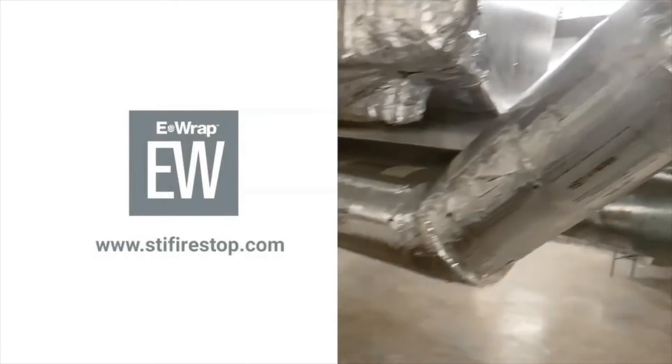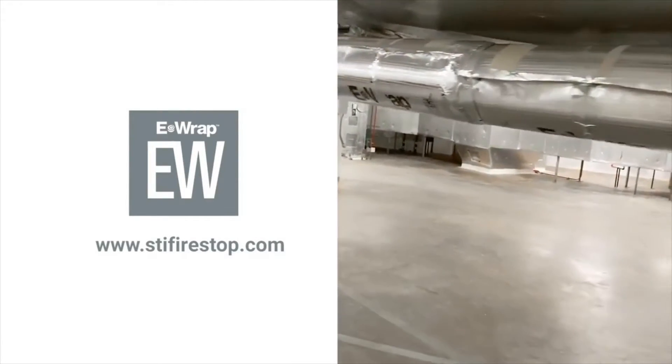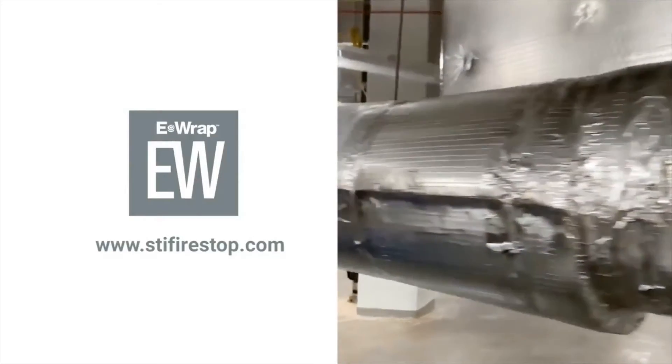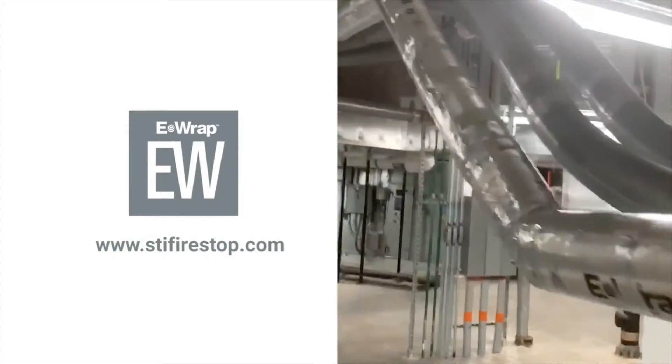And there's another look at it installed. Now the approved protective wrap shall be capable of being installed in layers and secured with a minimum 16 gauge steel tie wire to protect and encapsulate items against the effects of fire and heat.